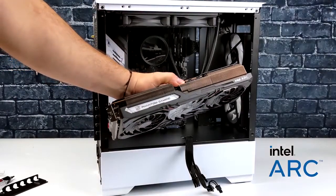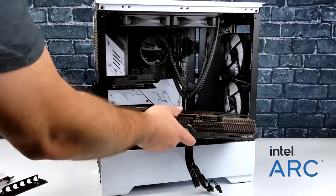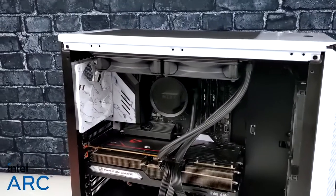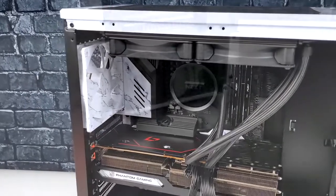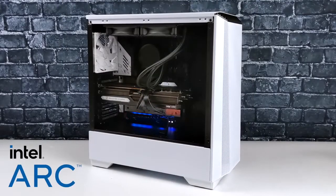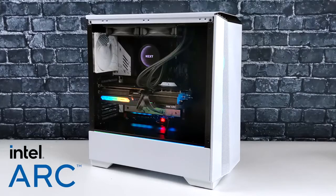With everything installed except the Arc A770 it's looking pretty good, and once the GPU is in and everything's together it looks great. I added a rear fan that matches the motherboard's marble design — I love that look against the black. Once powered up we've got RGB on the ASRock motherboard reflecting off the black interior, plus those two RGB front fans. I'm not a huge fan of decking everything in RGB, but having a little bit does make it pop.